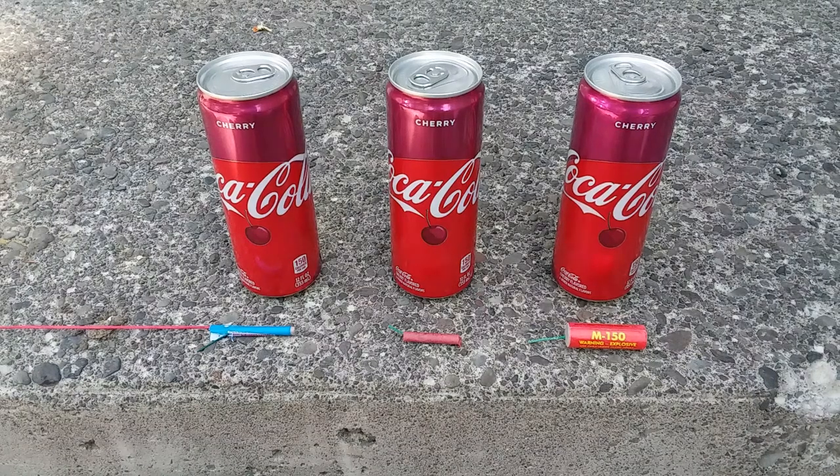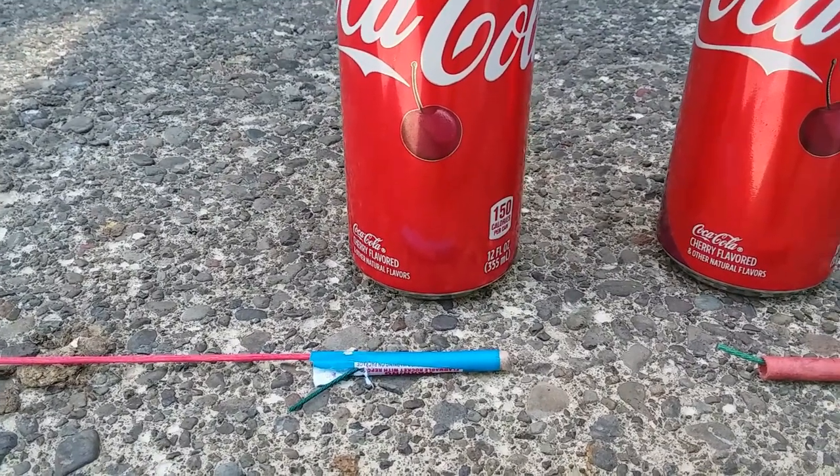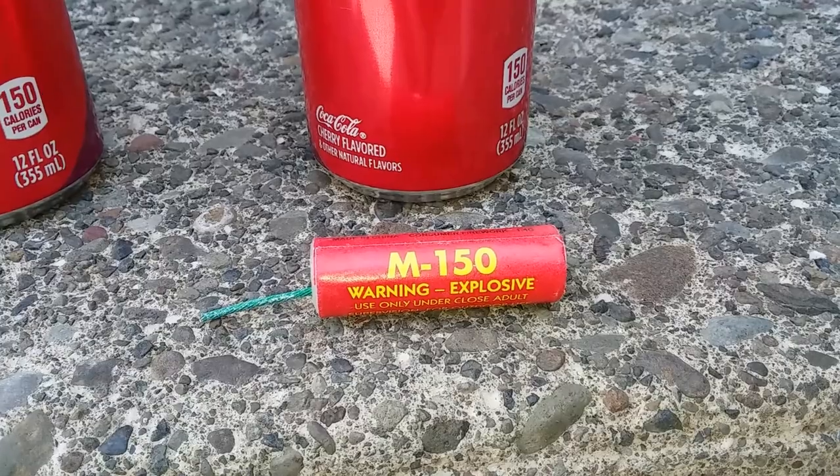Due to the epicness of exploding oranges and the fact that I have no personal safety, I've decided to come back to these three firecrackers and see how they'll do against a can of soda. In the first spot we have the Moon Traveler Bottle Rocket. Next up we have the Black Cat Little Dynamite. And finally we have the M150.